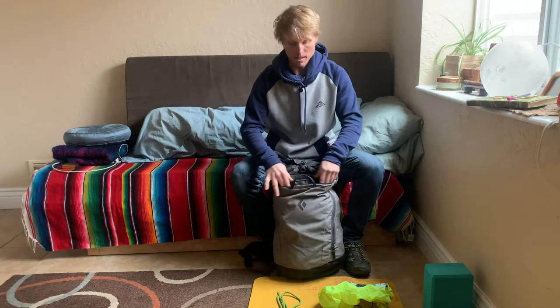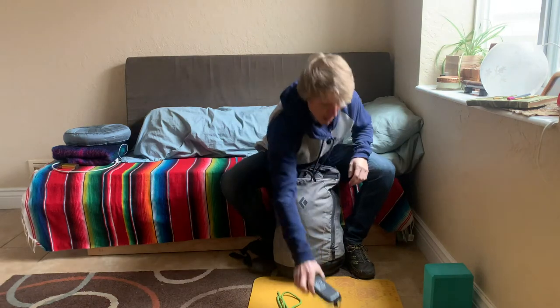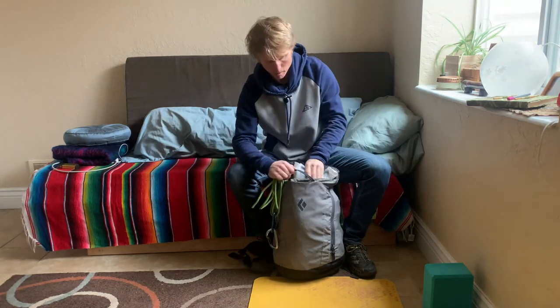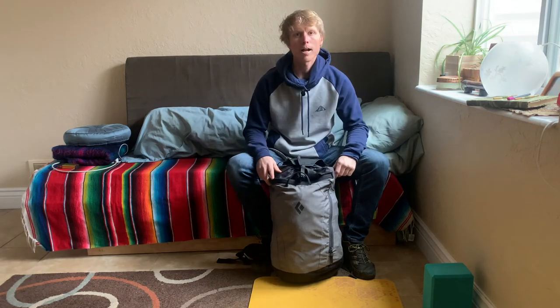Finally, on the outside of the pack in my extra storage compartment, or wherever that may be on your backpack, I have a trash bag that I can pick up extra trash with, hand jammies or my belay specs, a wag bag — always important — and some bail gear that I'm prepared to leave behind. Now we have a well-packed backpack ready for cragging.